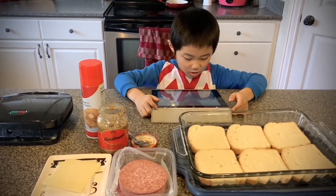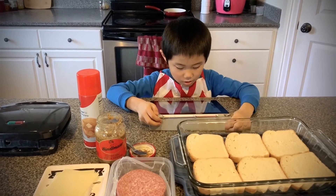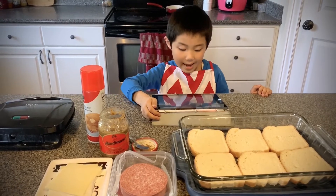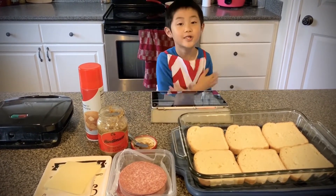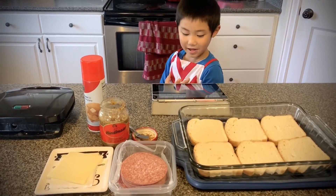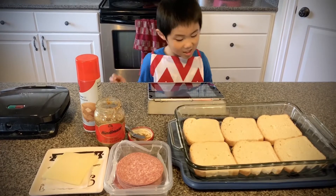Have you ever used your waffle iron to make something other than waffles? I started searching around online, and I found that you can make French toast, waffles, hash browns, and all sorts of stuff. What? Awesome!